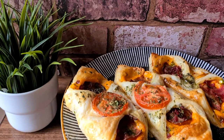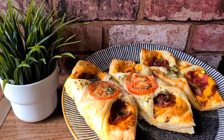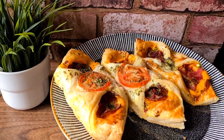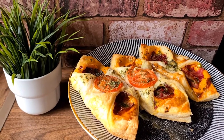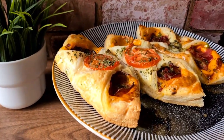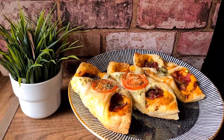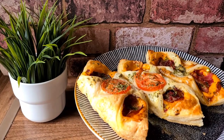Hey guys, assalamu alaikum, welcome back to my channel! Today I made cheese pastries again. A few days ago I made it with turkey slices and cheddar cheese and it went down so well, so they insisted I make it again. This time I made it with turkey slices but also added some halal bacon and some turkey rashers as well, so stay tuned!